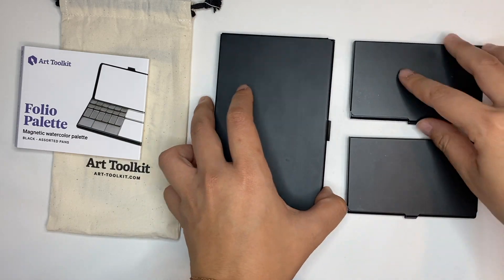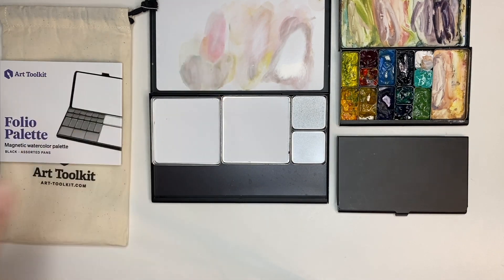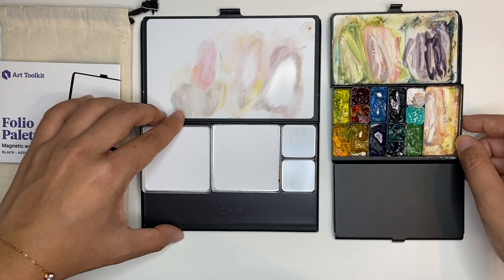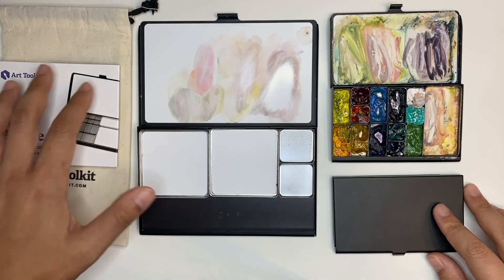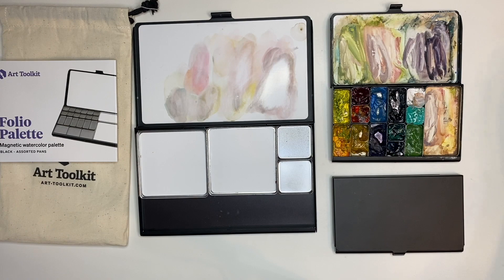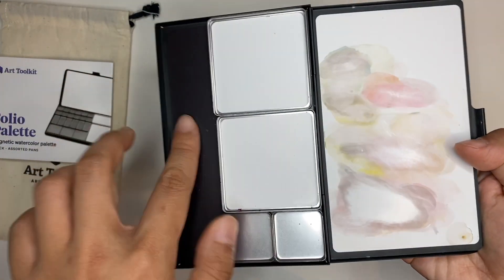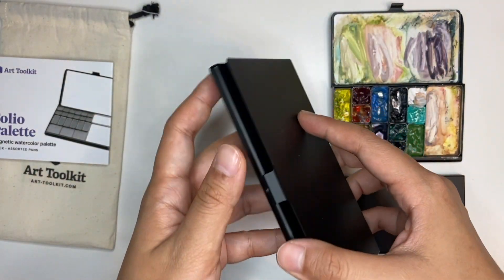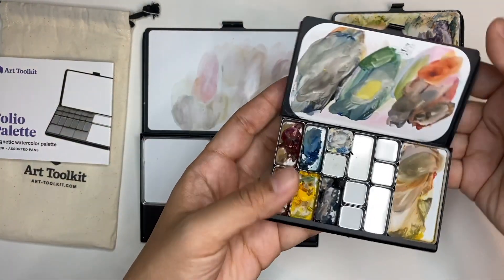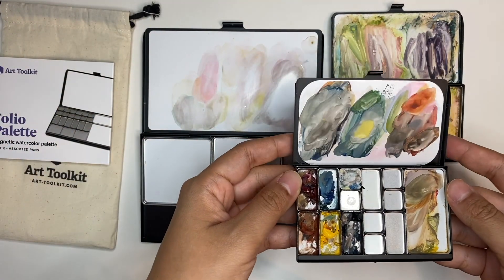This is a folio pan, which is twice the size of a regular pocket palette and can hold twice as many pans inside. The folio palette allows for the use of larger pans. I did actually test this out with gouache, just to see how it would feel to paint on these pans, mainly because I was really drawn to the large mixing surface. I was even thinking that if they offered a folio where it's just enamel surface and enamel surface, I would buy that in a heartbeat. I'm currently experimenting with this setup to see if I can just use the basic colors and mix — figuring out how much space I would need to do my gouache paintings.